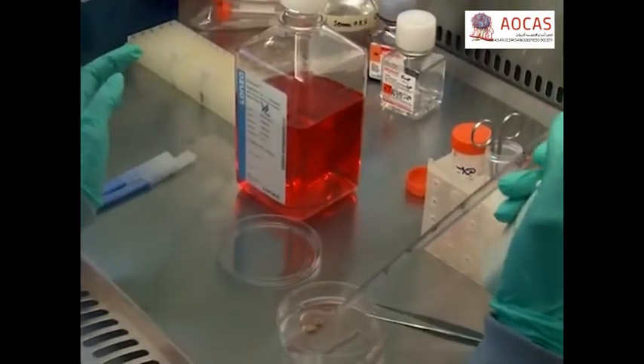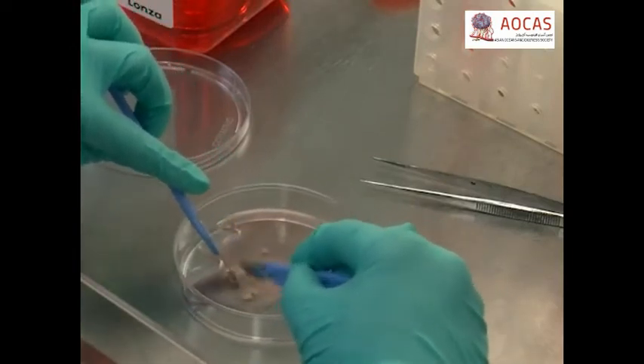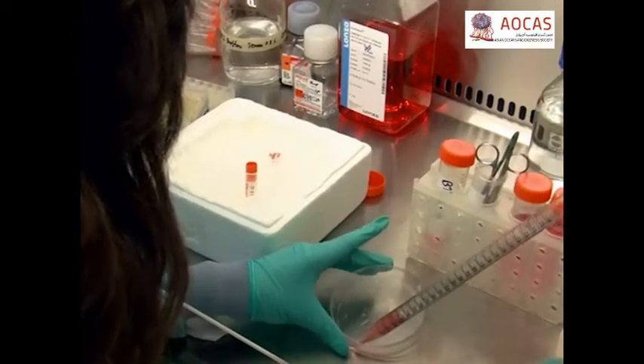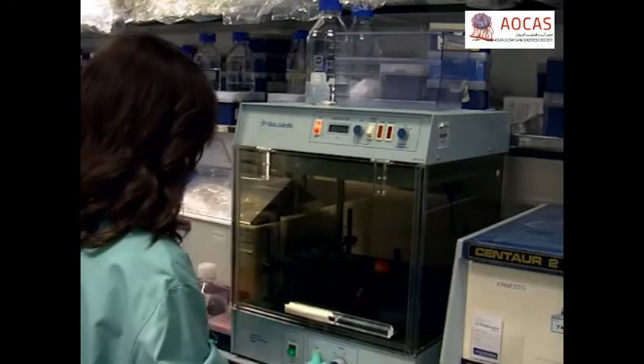Add 2-3 millilitres of DMEM F12 and using a sterile scalpel or razor blade, mince the sample until no large pieces remain. Re-suspend the tissue pieces in 10 millilitres of pre-warmed DMEM containing proteolytic enzymes and incubate at 37 degrees Celsius in a rotary shaker for 1-3 hours. When extracting viable primary tumour cells using digestive enzymes, there is a critical trade-off between cell death and sufficient extraction from the cellular matrix. To ensure success, it is essential to regularly monitor this digestion.